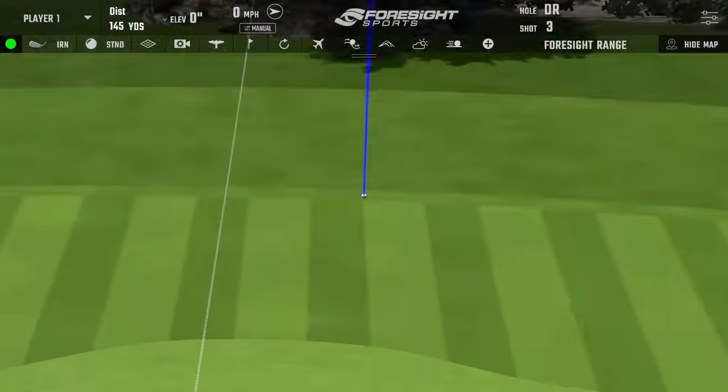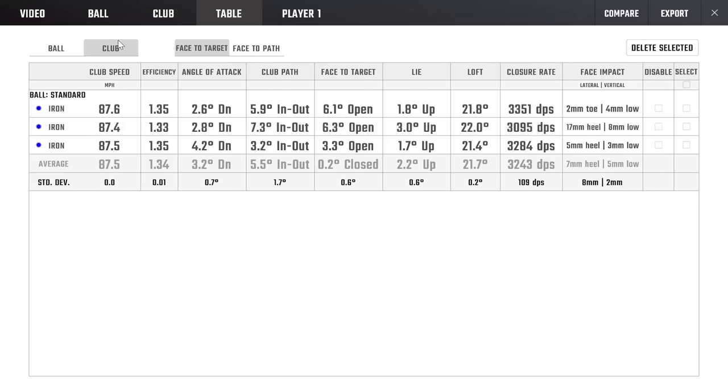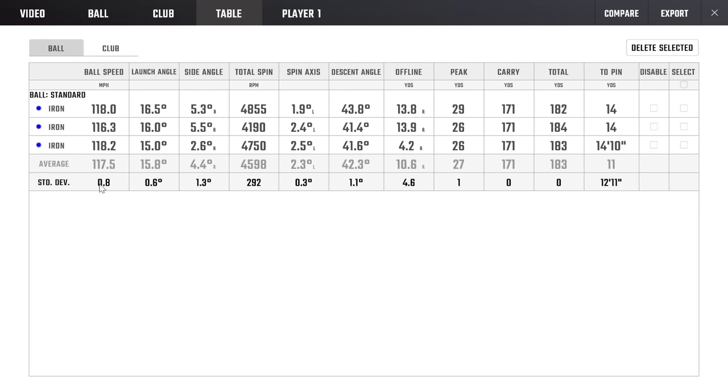Pretty good third shot — we should hit the green, and we did. For a club of this caliber, something a tour player would hit, in the hands of a mere mortal like me, I'll take the forgiveness. Club head speed 87, ball speed 118, backspin 47.50 — the carry was consistent across three different types of strikes. The first and third were good, the middle one pretty poor, yet we still got basically the same number. That consistency is really, really surprising and a testament to the engineers at Ping.